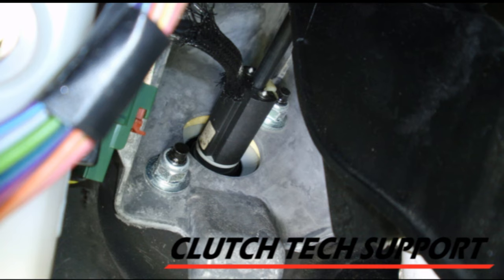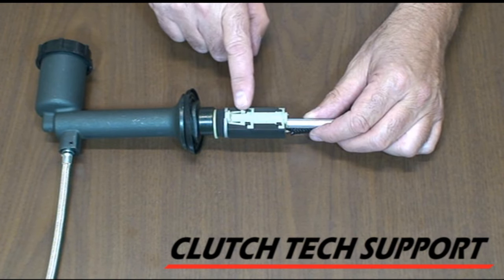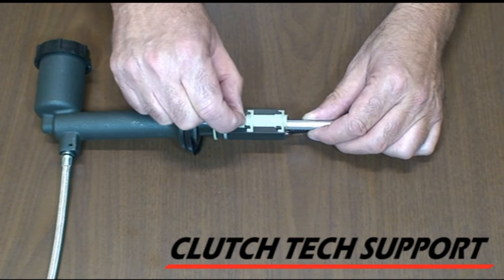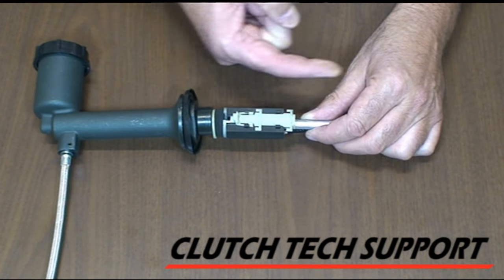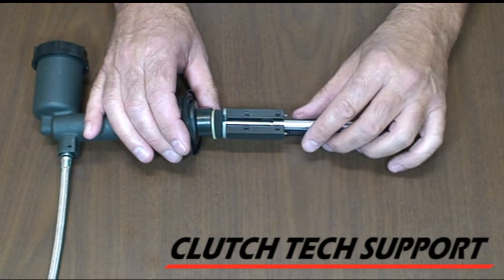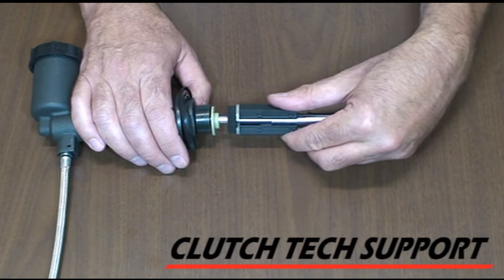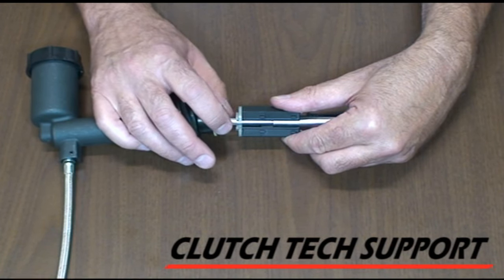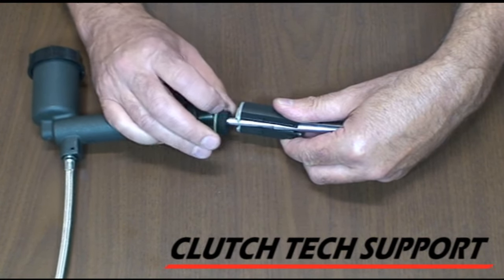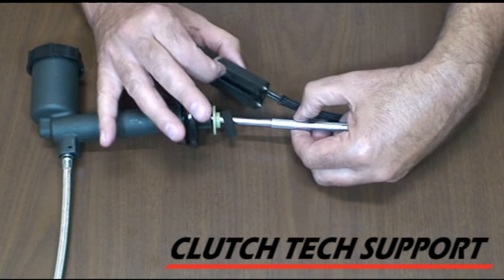To remove the start switch from a Dodge, Ram, or Jeep style, underneath the dashboard there are two tabs that hold this cap — retainer, keeper, or whatever you like to call it. Squeeze those two little tabs together, slide the retainer towards the clutch pedal, and it will come off. Now that the cap retainer is off, pull the switch away from the master cylinder, take the foam ring and get it out of the way. Push the switch away from the pushrod — that lets it unsnap from the pushrod and it comes right off.